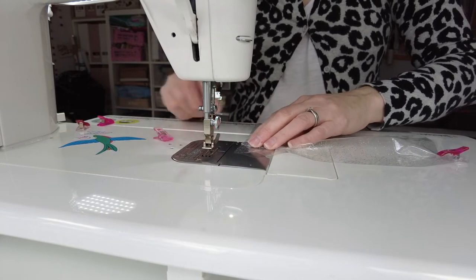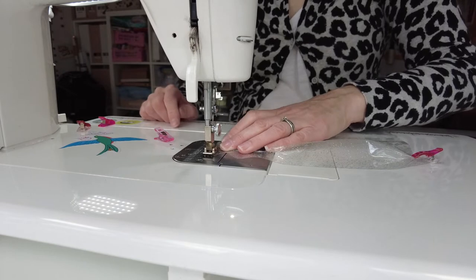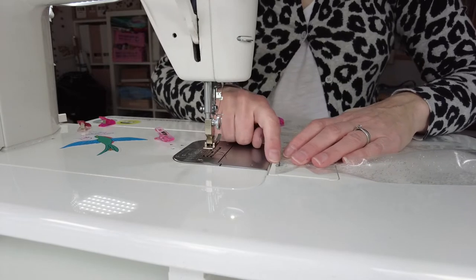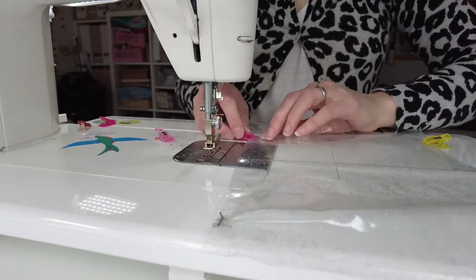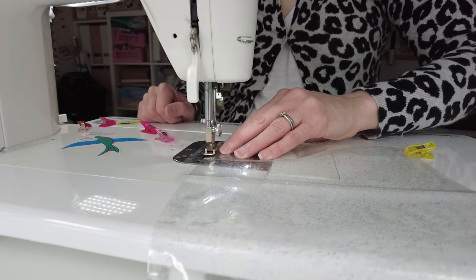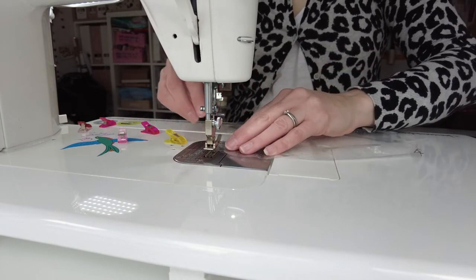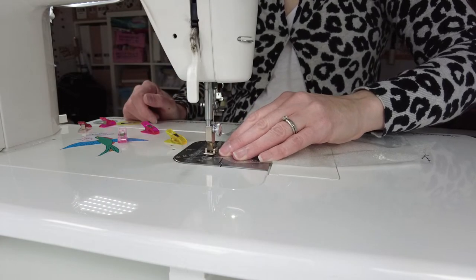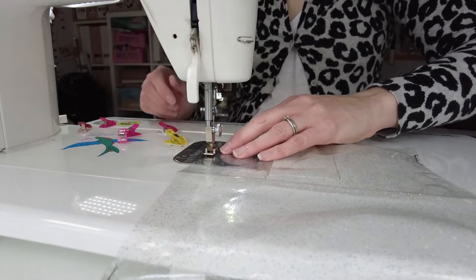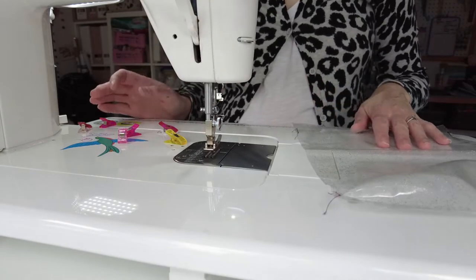Next up we want to just baste the pleats that we made in our vinyl, just to hold them in place. I do that about an eighth of an inch from the raw edge, and repeat it on all four corners. And there you have it.